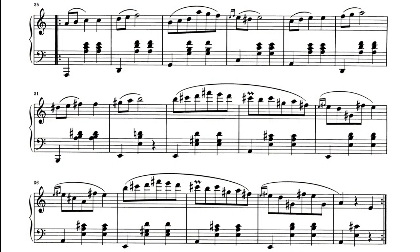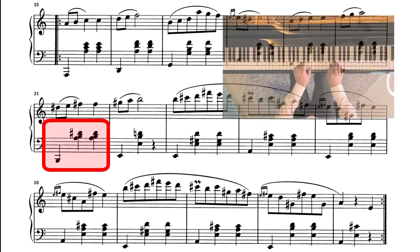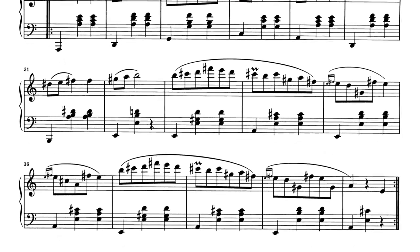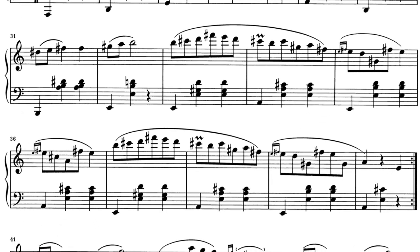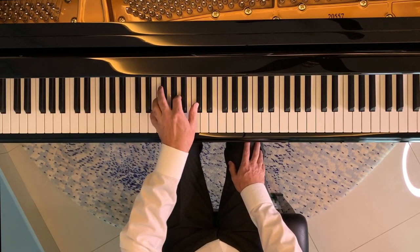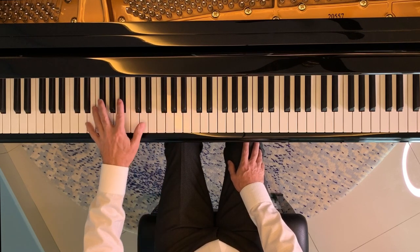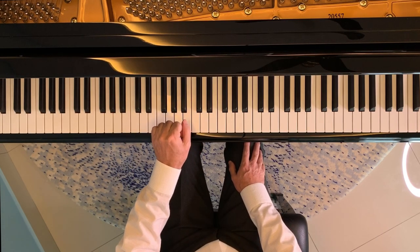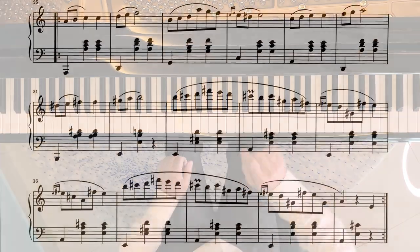Bars 25 to 32 should by now present no problems. There is perhaps one different jump in bar 31 that you might want to practice independently, but otherwise the remainder should be easy enough. Now let's move to the next few bars. Bars 33 to 40 effectively move into A major even though the key signature itself doesn't change. This means the left hand now needs to negotiate a slightly different arrival chord — A major instead of A minor — and a different version of the E major chord. Otherwise this shouldn't present any problems given what we've already practiced.